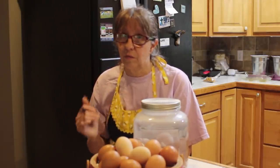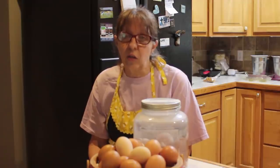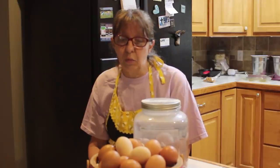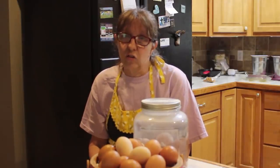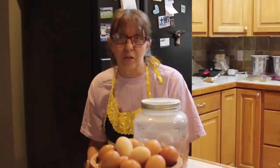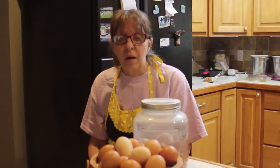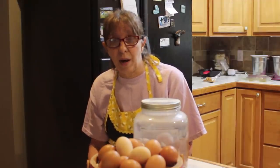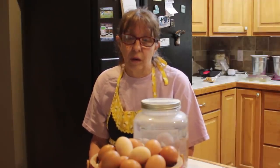I prefer the frozen method. My frozen eggs will last up to nearly a year — I've used them that long before, so I know they will last. The only thing you can't do with a frozen egg is make a fried egg. You can put them in any recipes and it works just fine — scrambled eggs, omelets, anything. Frozen lasts a pretty good time, but people ask: what if we don't have power and no freezer?